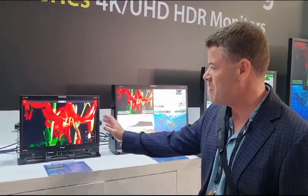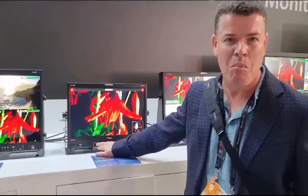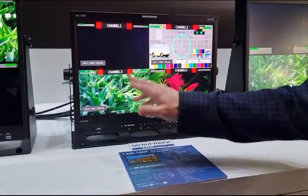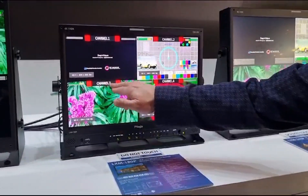These are brand new displays, full UHD in both 18-inch and 24-inch size. They've got really cool features like multiple inputs — we can actually have a quad display. We're able to see all the metadata that we would normally want to see on screen, such as UMD.